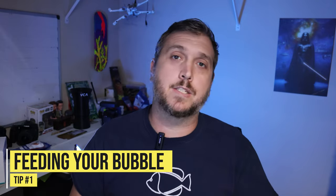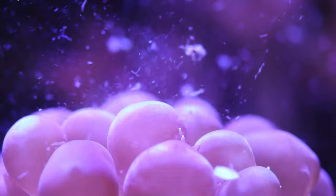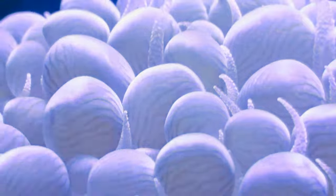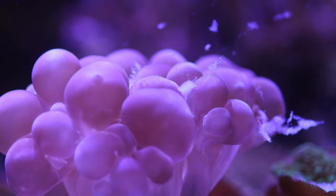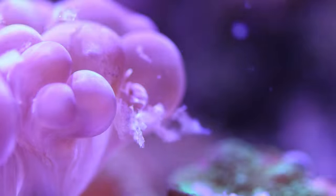Tip number one is that bubble corals are photosynthetic and get their nutrition from the lights over our tank. However, they will benefit greatly from feeding. If you ever wanted to see a unique coral eat some food in your reef tank, a bubble coral's feeding response is pretty awesome. You can see here the way the little tentacles look and the bubbles look when it's hungry and looking for food. You can feed it things like frozen mysis, cyclops, or reef nutrition products — any coral food you use for your tank. They will benefit and grow from food. It's not required, but it's a lot of fun to do. My favorite thing to feed is mysis shrimp, but other coral foods and even pellet food will work as well.